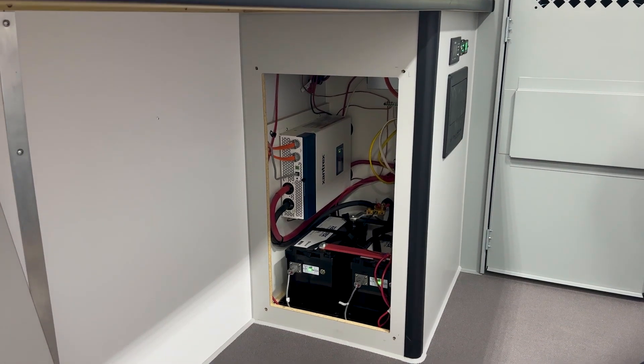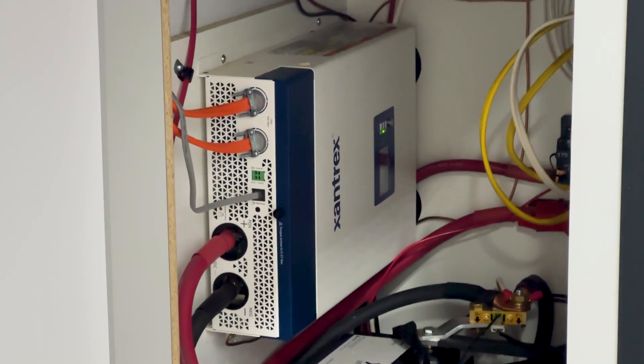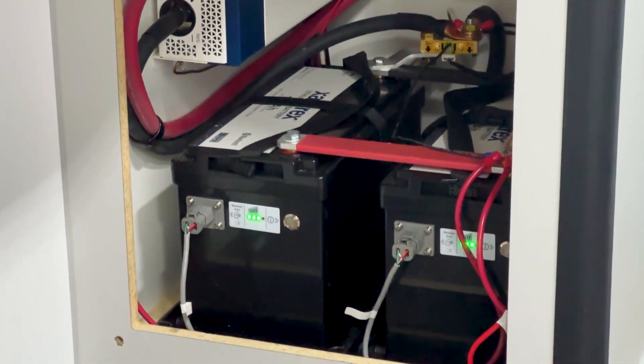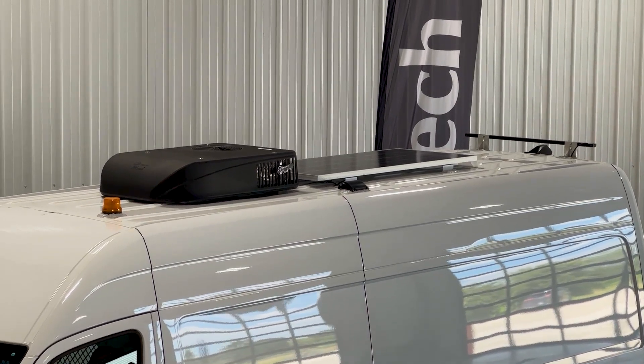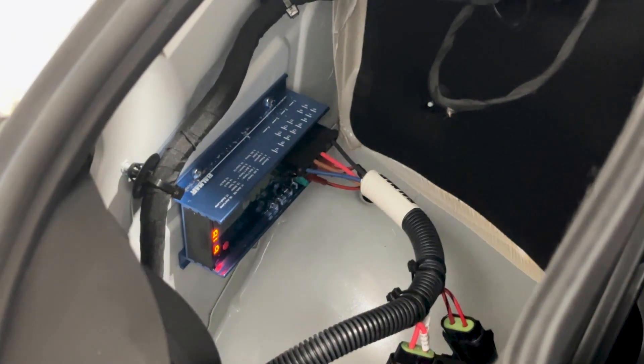One great feature with the InTech fiber splicing van is our 3000 watt inverter system, paired with 225 amp hour lithium ion ready batteries. You have three ways of charging your van: a solar system, shore cord power, and a secondary alternator.